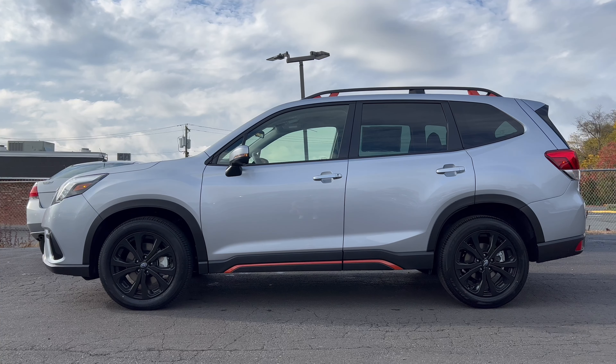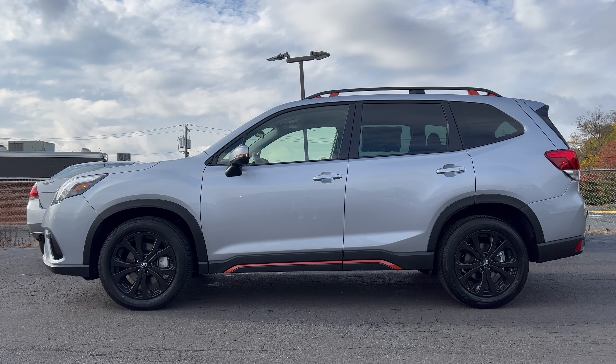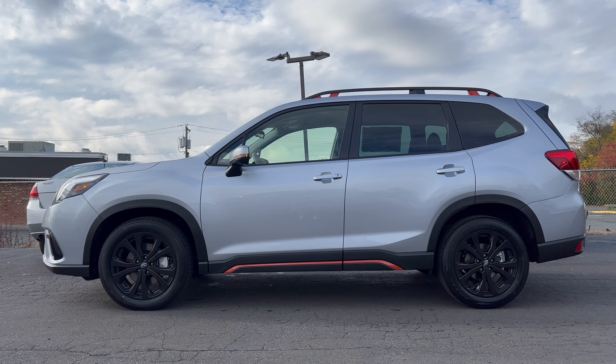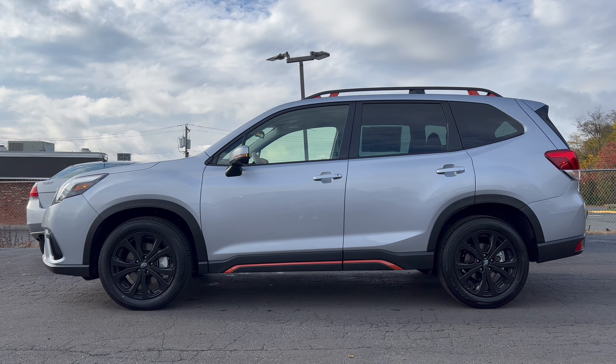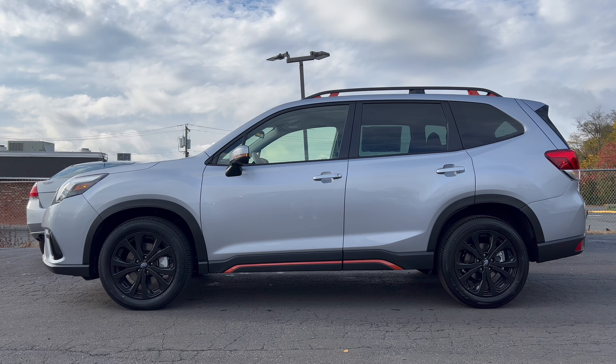Full side profile on this Forester Sport — again the ice silver metallic, it's a good color especially with the black wheels and the flat black around the wheel arches and on the door sills. We got that orange stripe down below too, and the orange up on the roof rails, so it looks pretty good for a boxy SUV. Let me know what you guys think.